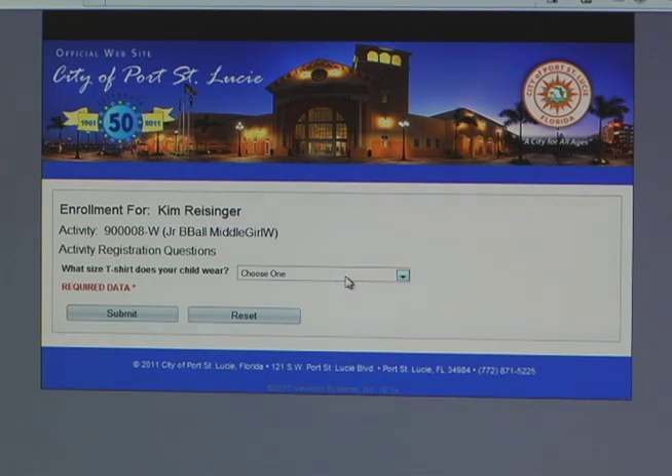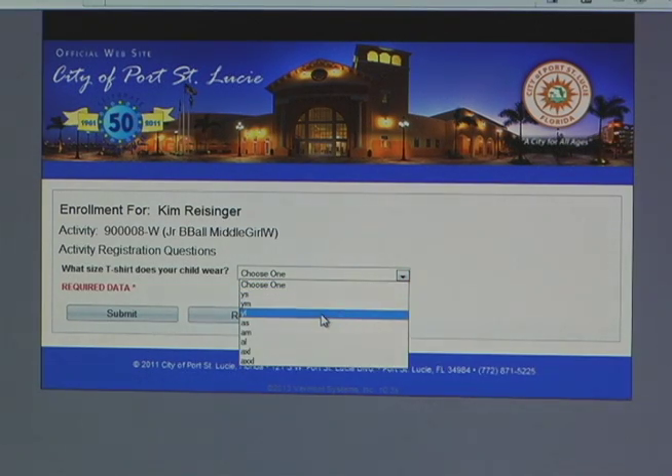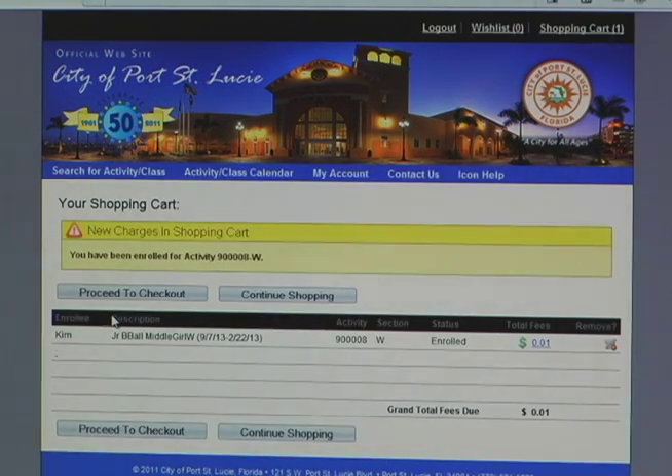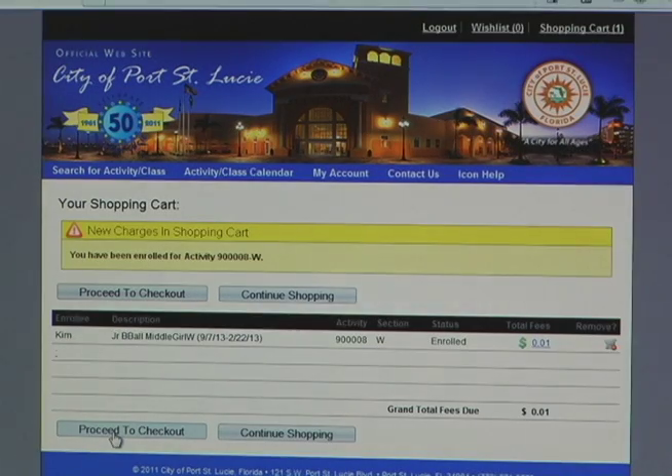Once you have read everything, then you can hit Agree. And then there will be a screen that pops up asking you for your child's shirt size. You select the shirt size that your child would wear and then click Submit. And then it's going to come up and show you the payment screen — it's going to show you everything that you have in your cart. Make sure that all of the activities in your cart are correct. Once they are, just click Proceed to Checkout.